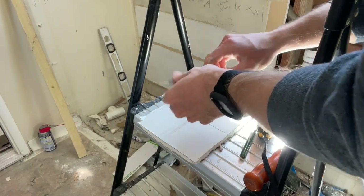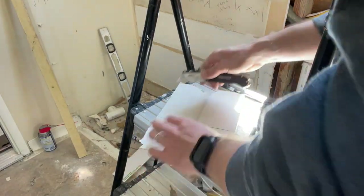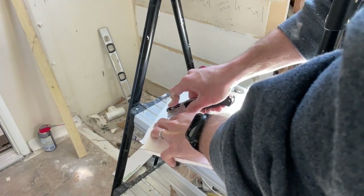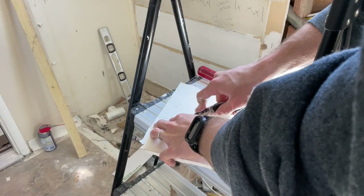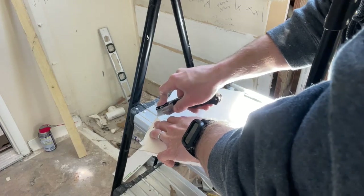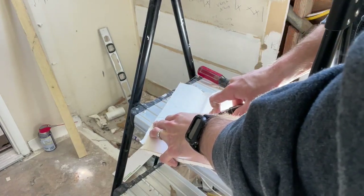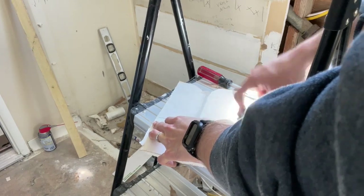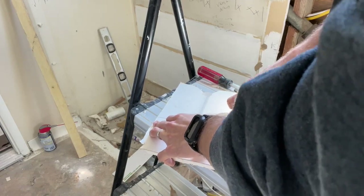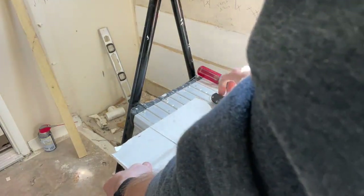Now what I'm going to do is come in with my utility knife or box cutter, and we're just going to press down lightly into this thing here. You want to be really careful not to cut yourself. Just go over it a second time and go a little bit deeper. One more time.